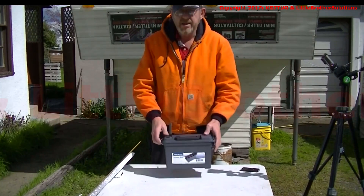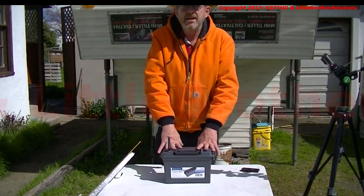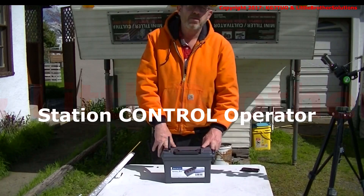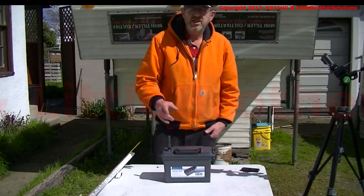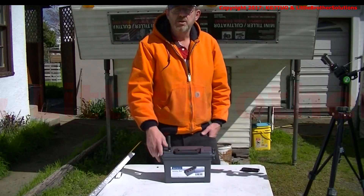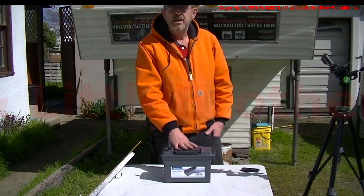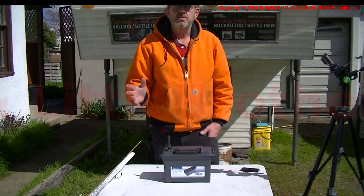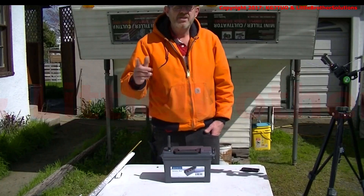One other thing to note: this is not remotely controlled, so you have to fulfill the FCC station operator requirements. This is KG7TUO. If you like this video, please like it on YouTube, and I'd appreciate it if you subscribe and tell all your friends about my channel. Thanks for watching.